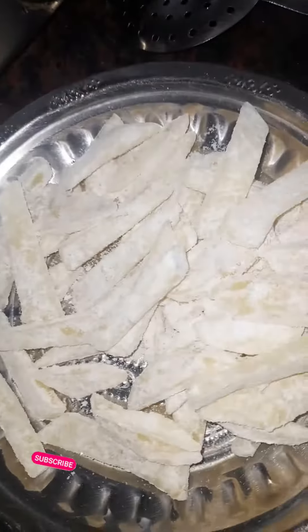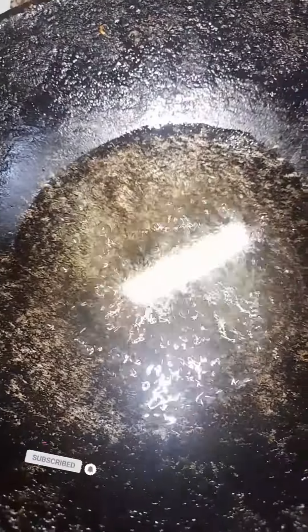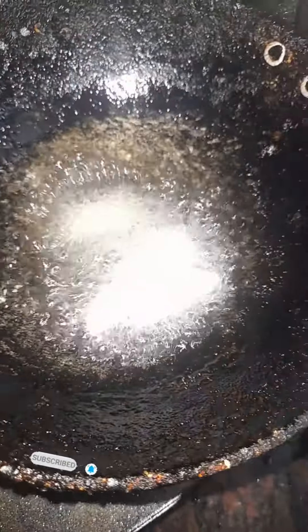The meat will be brown. We will put the soup for french fries. If you want to put the meat around the grill, we will try to put the pork in for 3 minutes. I hope you enjoyed this video.